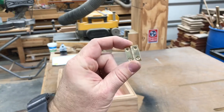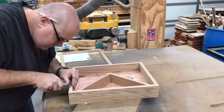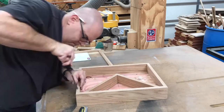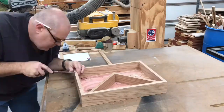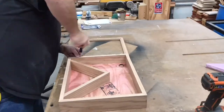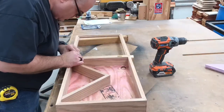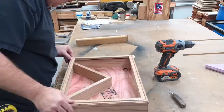Now it's time to put some hinges on the box. Here I'm mortising the hinges on the box side. Now I'm attaching the hinges to the box side, and then attaching them to the lid itself, making sure everything lines up perfectly.